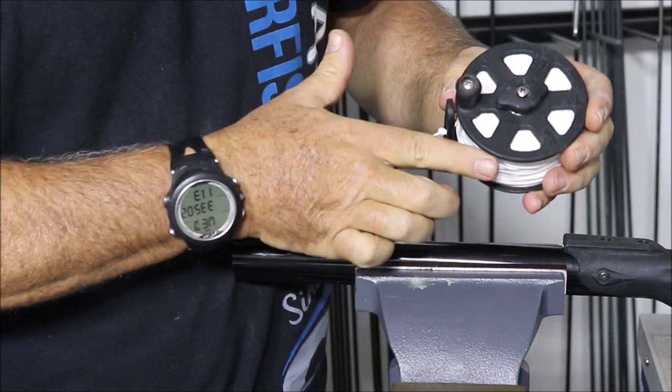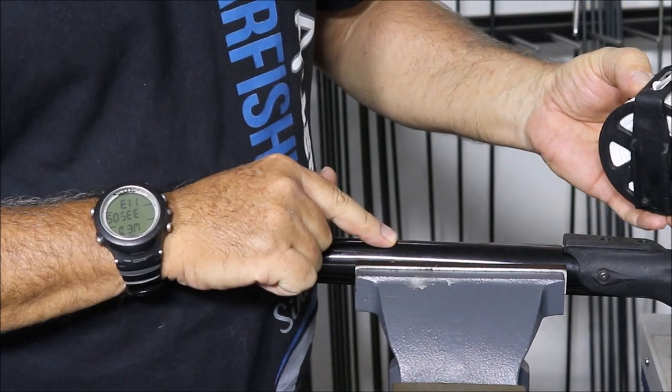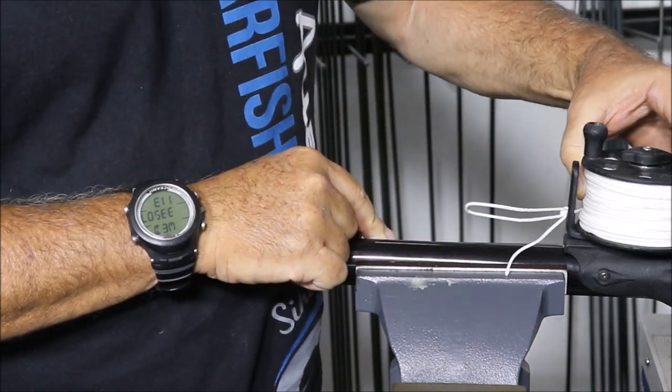Hi, welcome to another reel video. This is part two — we're going to show how the two different drag systems work. Here we have one of our older reels; it's mounted on a gun in a vise.